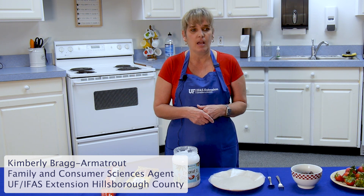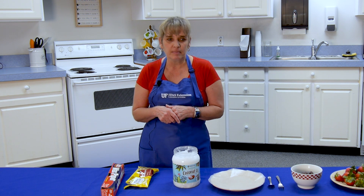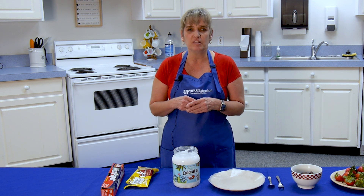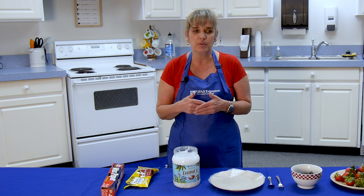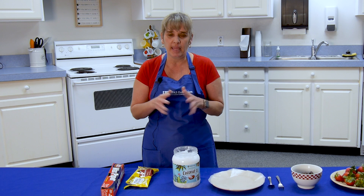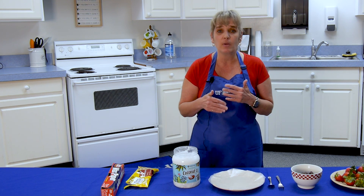Today we're going to talk about Florida's high producing agriculture commodities, and we're going to be talking about strawberries. But before that I want to do some housekeeping. I want to note that my hair is pinned up — that is part of food safety — and I've already washed my hands. It's really important to remember because you don't want any kind of cross-contamination.